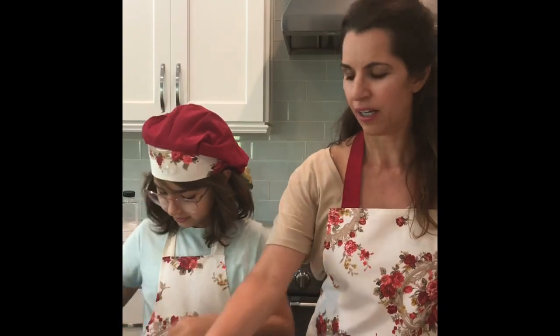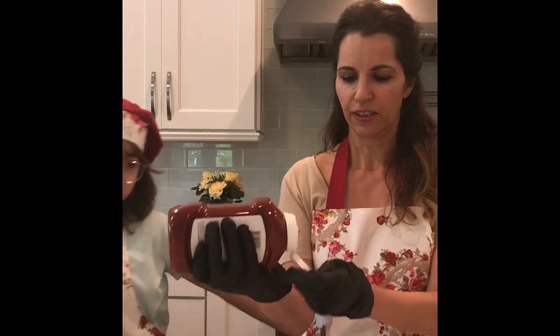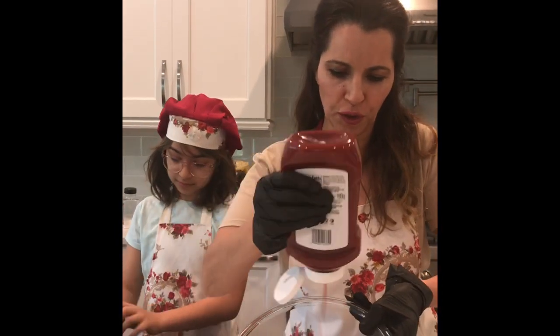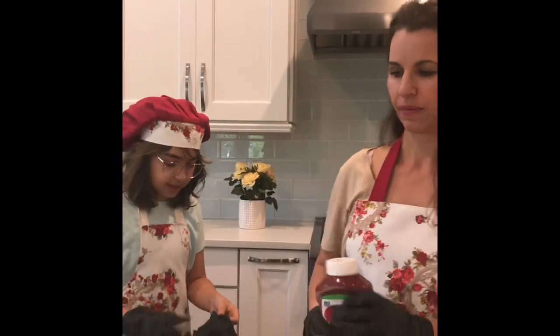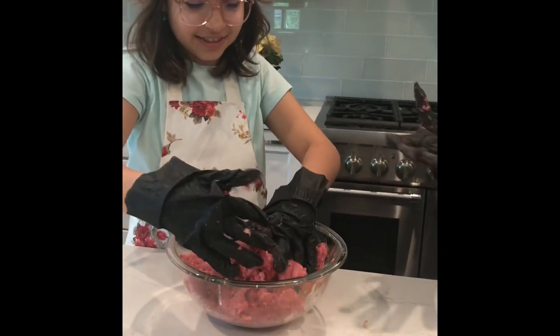I want to get my gloves on too. We have a secret ingredient which makes it really, really tasty. Want to show our secret ingredient? It is ketchup! It might sound weird but it makes it taste very delicious, and you don't have to add ketchup when you're eating the burger. Even if you don't like ketchup, it'll taste good — don't worry!